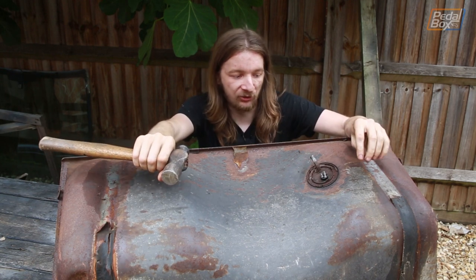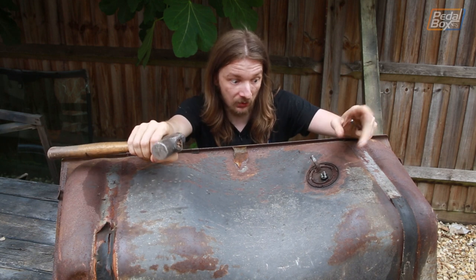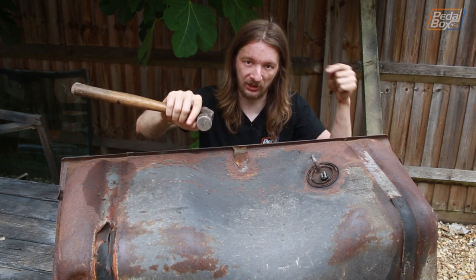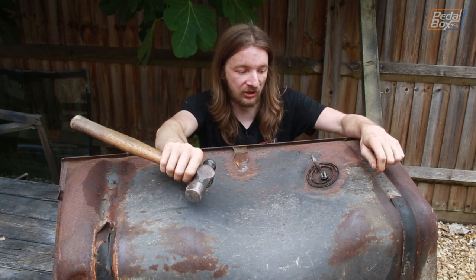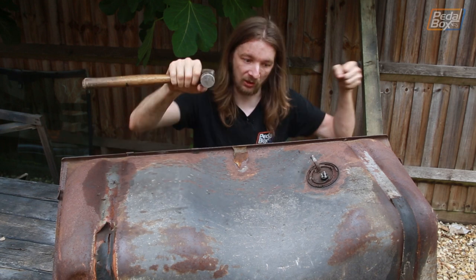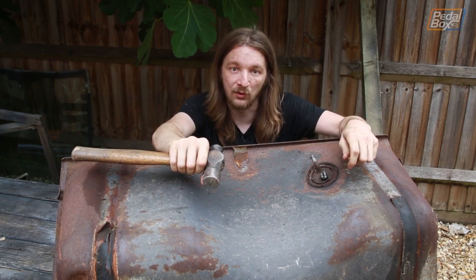One thing we're going to do to make our lives a little easier is pop the sender unit out — that might need refurbishment anyway, we don't know yet — but it'll also mean we've got two inputs into the tank so we can shine a light in one and look in the other. We've got the fuel inlet down on the bottom where that goes to the filler neck, and this will give us a second place to look into and maybe clean it out from there.